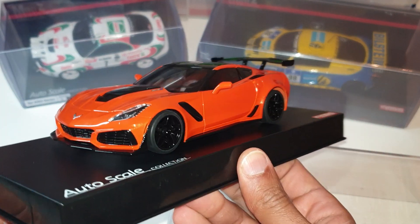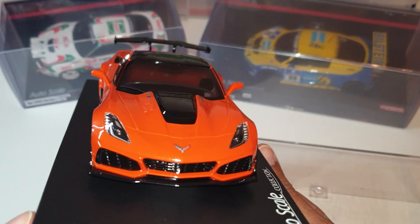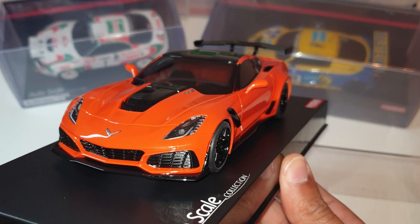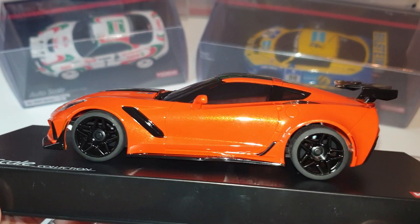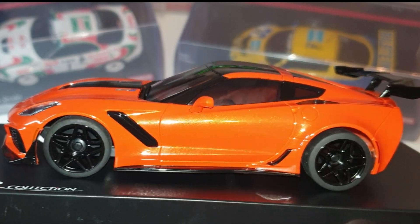Wow, look at the detail on that guys — look at those grilles, that looks mean. There are LED lights at the front, the scoop on the bonnet — the detail is something else. Those wheels look pretty good, although I won't be able to use these wheels with the SZ.